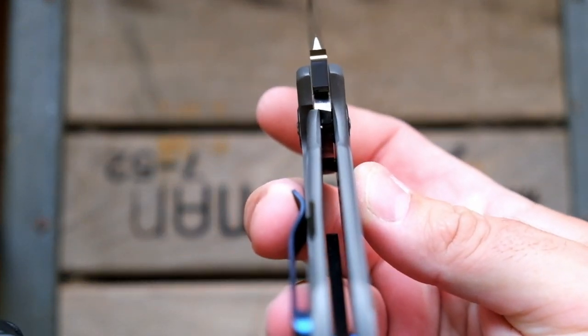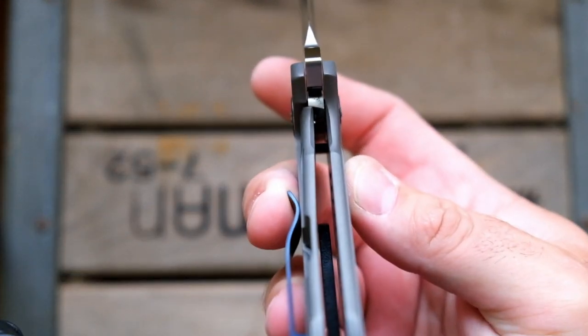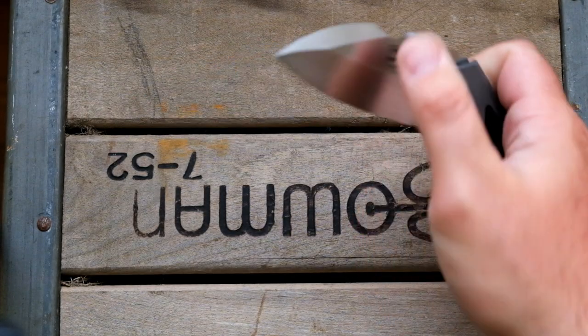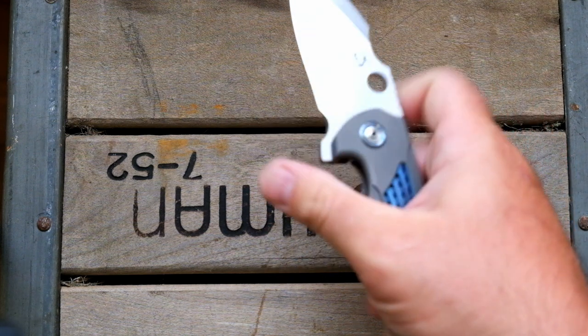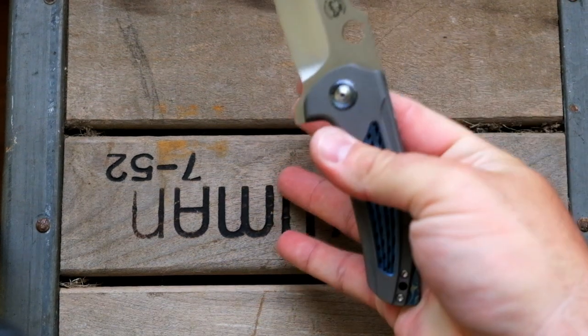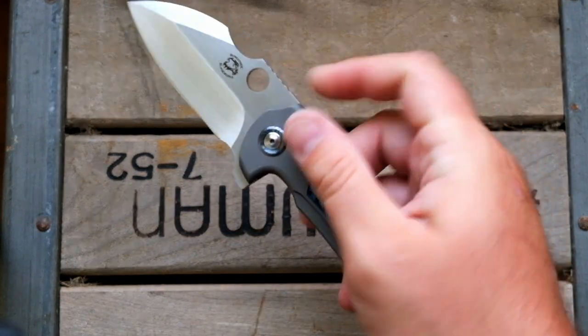Lock up is pretty early. I would say 15%, maybe somewhere around there. Spydie hole — it does work. Can I middle finger flick it? Oh yeah, man. Flipper tab works great.